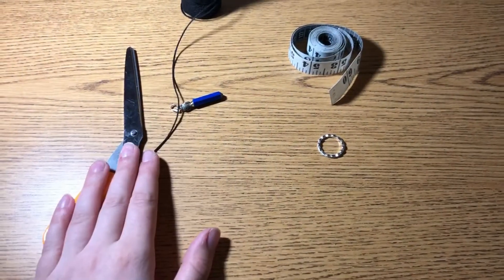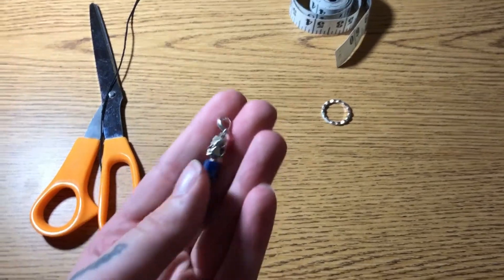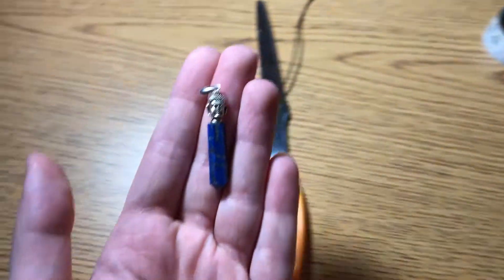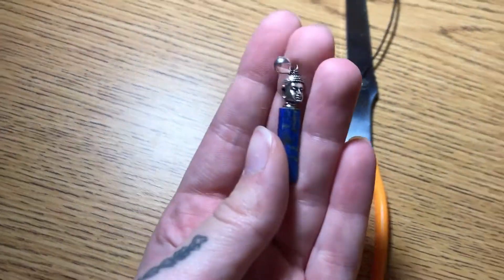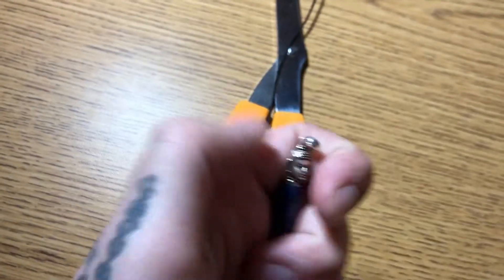I chose this ring that I already had just lying around. You're also going to need some scissors, and you're going to need a bob or a weight for the end of the pendulum. I chose this one — it is a crystal, a lapis lazuli, and it has a loop at the top where you can attach the string.